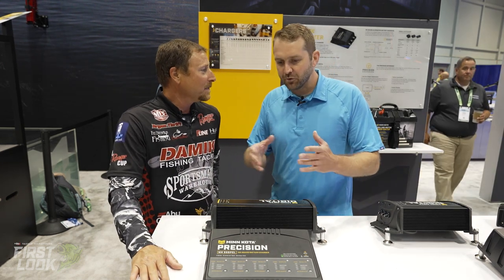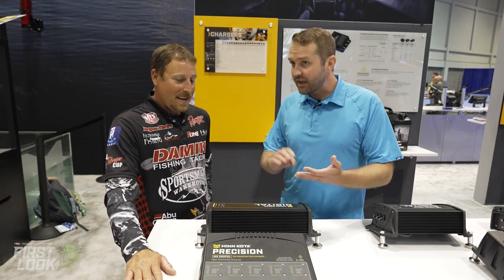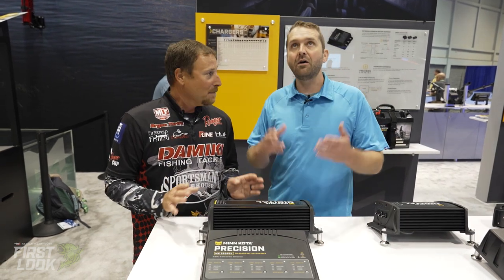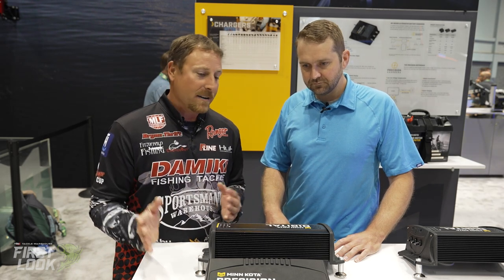We've seen this huge proliferation of electronics — guys are running three trolling motor batteries, sometimes a backup and a cranking battery. How many graphs are you running on your boat? I'm only running four graphs. When you think about recent developments with Mega 360 Live, those also draw power from your cranking battery. The transducers actually have to have a power source, so with four graphs running, two transducers running, live wells running — everything's running off that cranking battery.